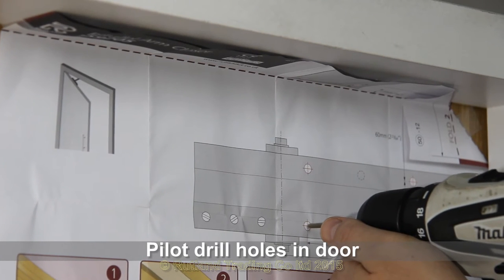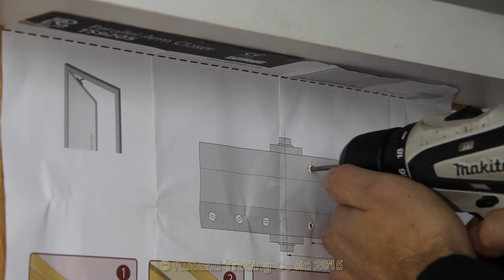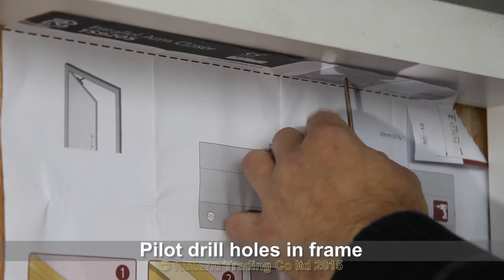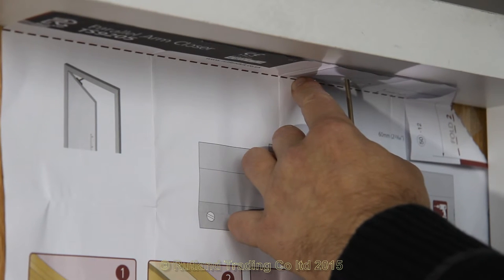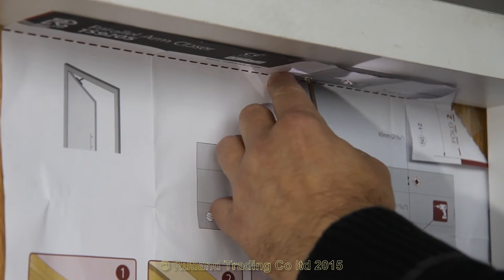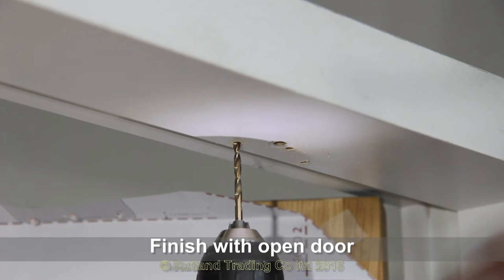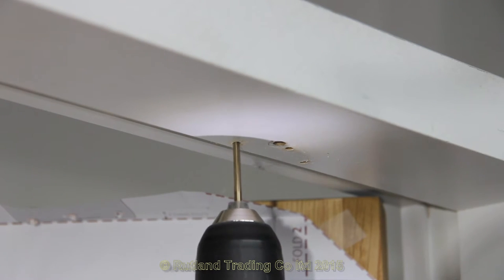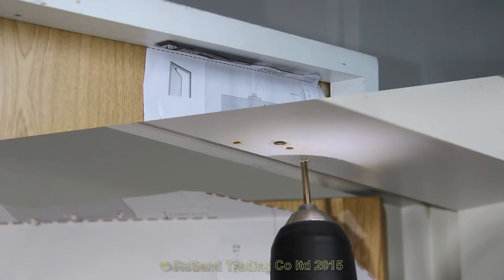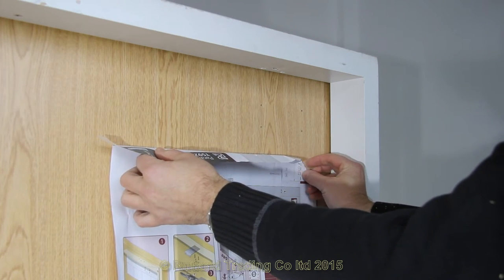Pilot drill the four holes as shown — that for the body, also drill. Sometimes it's easier to open the door and pilot drill it with the door open slightly. That of course is after you've marked it in the right place.